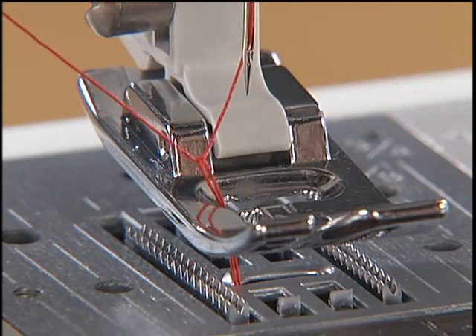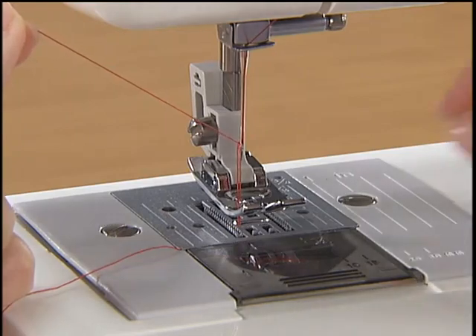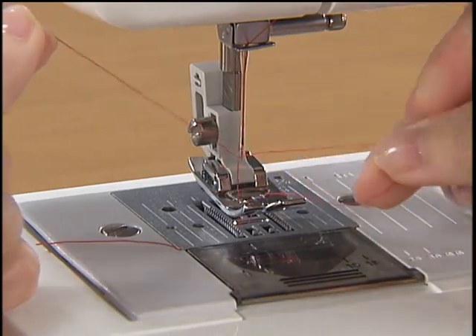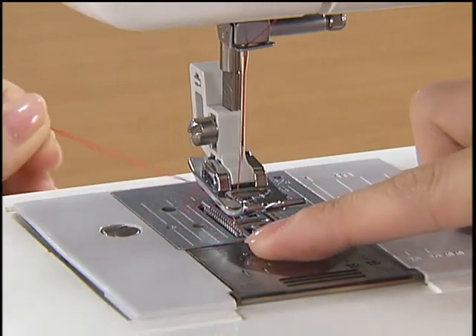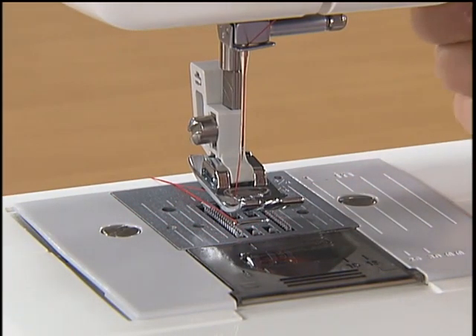Pull up the upper thread and the lower thread will come out. Pull out the thread with your fingers. Put the upper thread and the lower thread under the presser foot and pull out about five centimeters (two inches) of thread toward the back of the sewing machine.